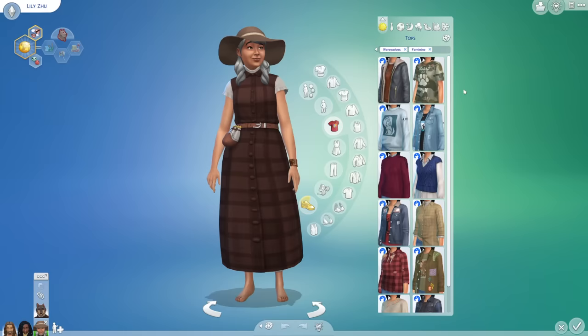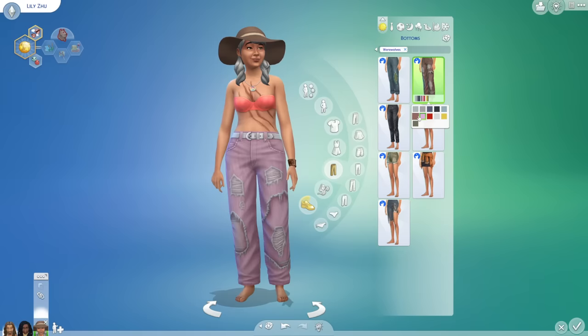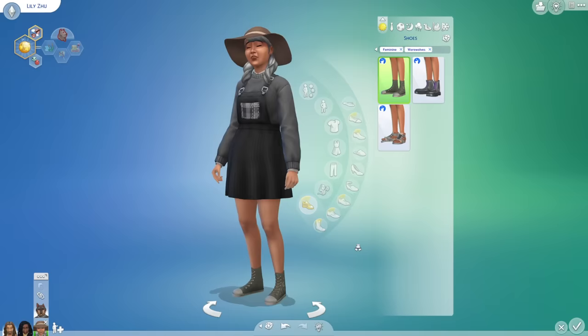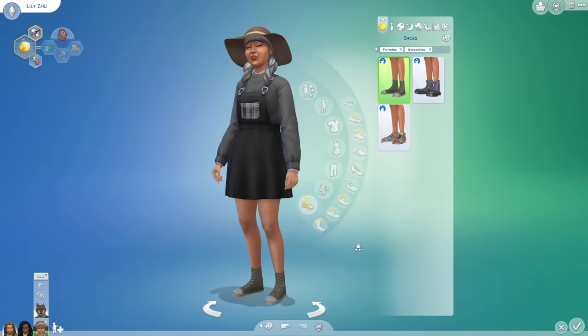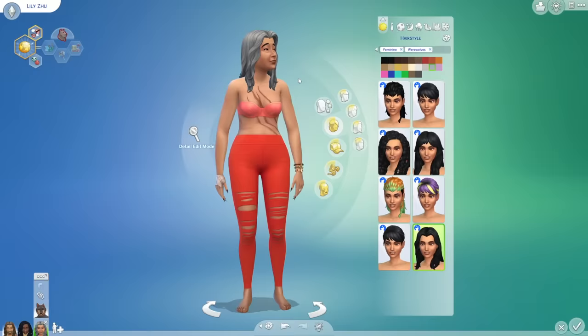But aside from actual werewolf customization, I think the clothes that came in this pack are really, really good — dare I say a few of these items might be some of my favorite CAS pieces we've ever gotten. Something else I noticed and was so impressed by is that all of these items are actually properly tagged and tuned to fit both masculine and feminine frames. They made versions of all these outfits to fit on both, so that super cute sweater with the high-waisted pants actually fits both frames and doesn't look weird on either of them.